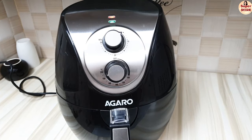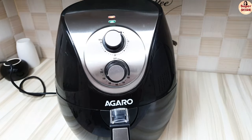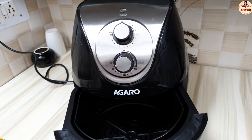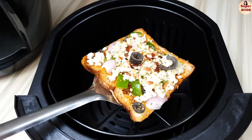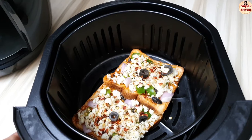Within 5 minutes the air fryer will be preheated using the temperature knob set to 180 degrees. You can see our air fryer is preheated — when the green light turns off, it's ready. Then we place the bread pizza in the basket and put it in the air fryer.